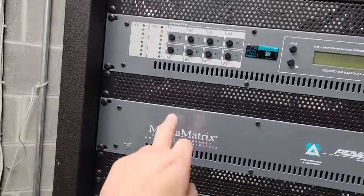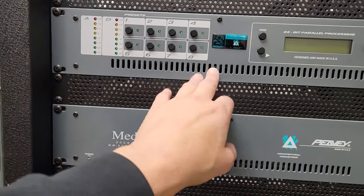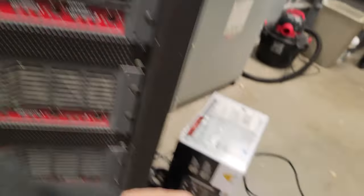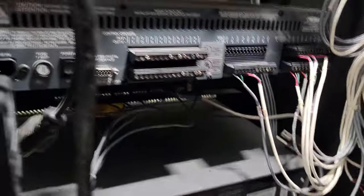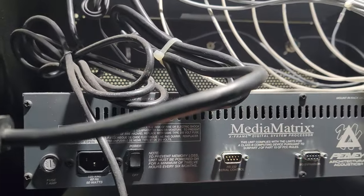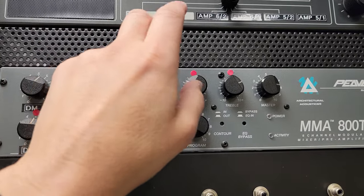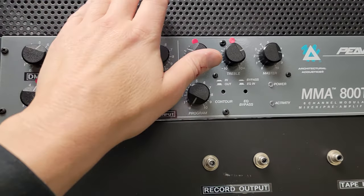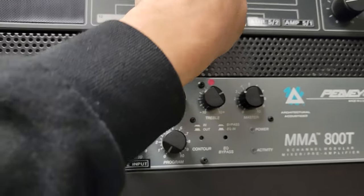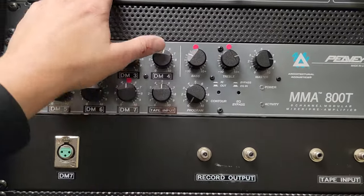We're going to pull out this media rack and probably this parallel processor that they use for checking all the speakers, because the board will do all the processing now. We're going to put the stage box in here. So I'm just going to pull all these out for now. This is actually a processor on the output side. There are inputs probably from the stage — they had a soundboard running through one. This is a monitor so they could hear it back here, but nobody's going to be back in this room — they keep this door shut, it's too loud. Plus we can monitor everything digitally now anyway, so that's going to be disconnected.